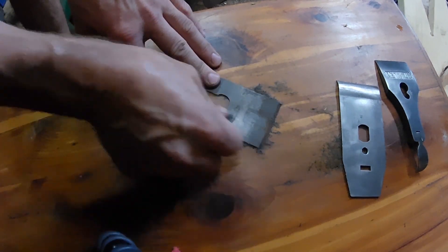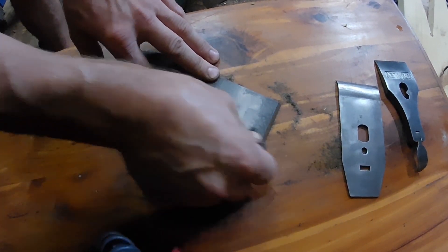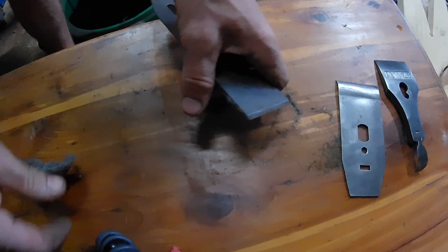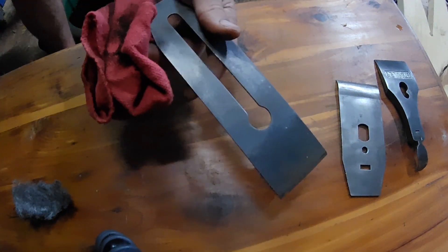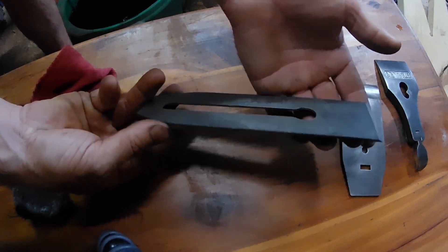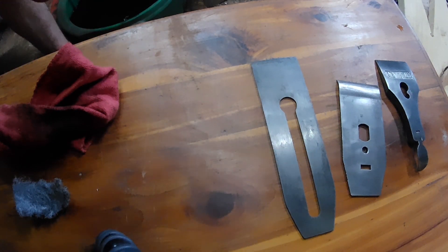Do this side real quick. The iron is going to go over some sandpaper anyway, so that's pretty much it after you put some steel wool on it. A little bit of Evapo-Rust and a little bit of steel wool goes a long way.